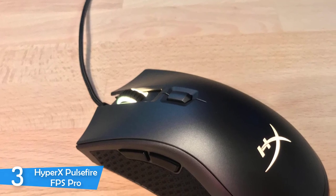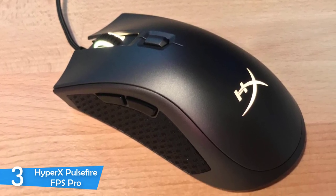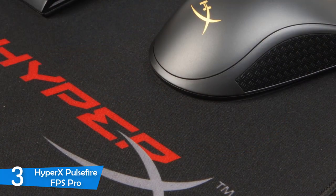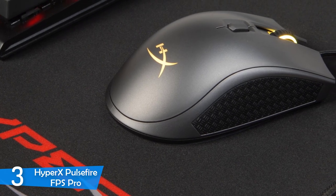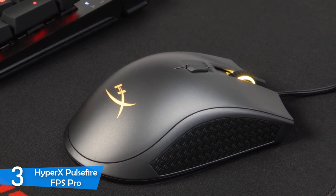The HyperX Pulsefire FPS Pro has the classic right-handed ergonomic gaming mouse shape that's popular for all the good reasons. It has a nice medium size that'll be perfect for most gamers, and the elevated center allows you to go both ways in terms of grip. The textured patterns on the sides allow you to get tons of comfort, and the mouse looks pretty good overall with an attractive body.